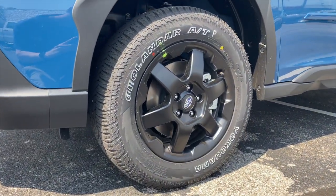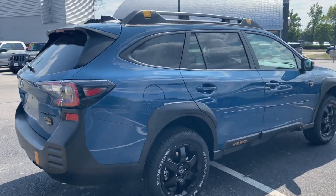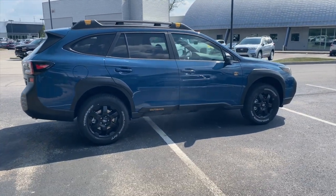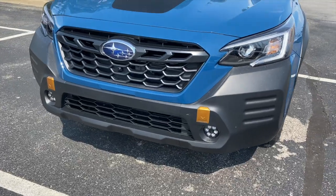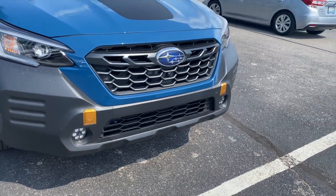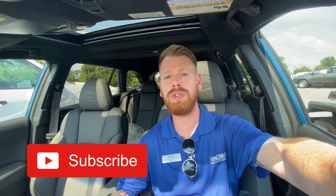Let me know your thoughts in the comment section below. Do you like this color? Do you hate it? Is there something you wish Subaru would do differently? There's not anything I could do about it, but it's cool to get people's thoughts. Personally, I do like it. If you enjoy Subaru-related topics, please click the subscribe button. I post sometimes multiple videos weekly and put a lot of time into making them valuable, so please click the like button as well.